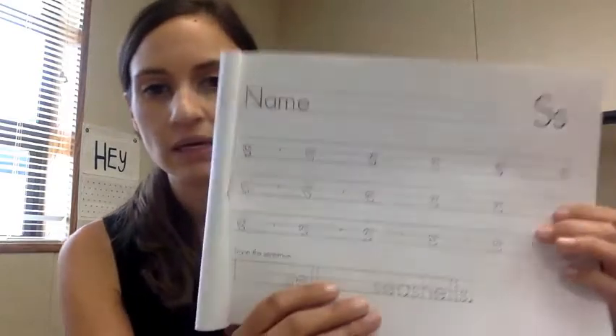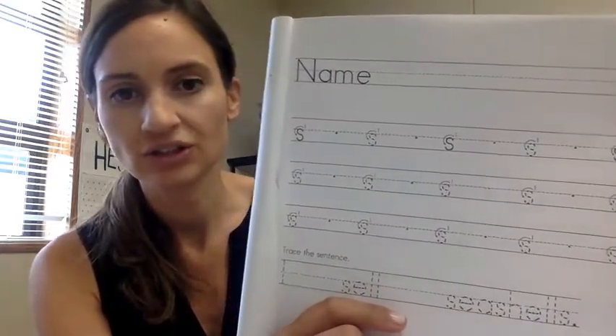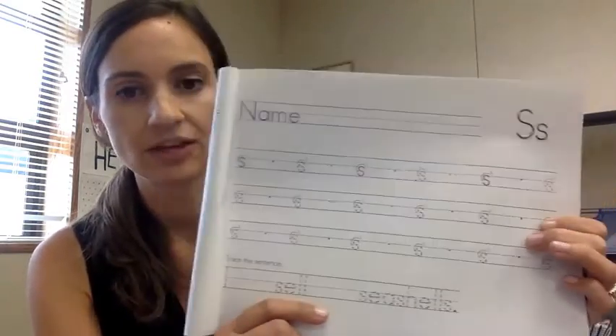In our second grade handwriting book you're going to be doing letter S, which means a small curve and then you curve back around the other way. We're working on our lowercase letters. These should be small and start at the dot. Take your time please, and always feel free to circle your best S.